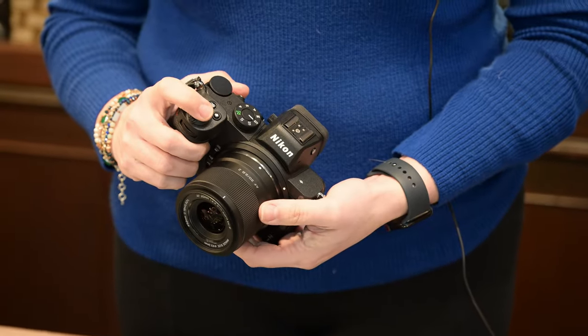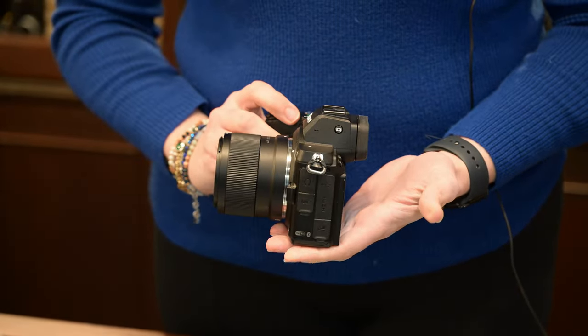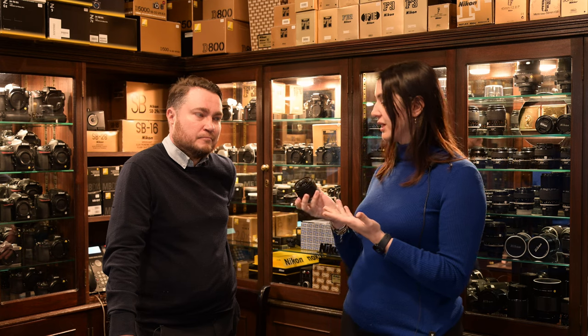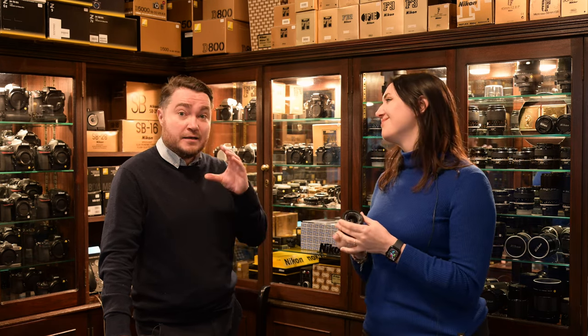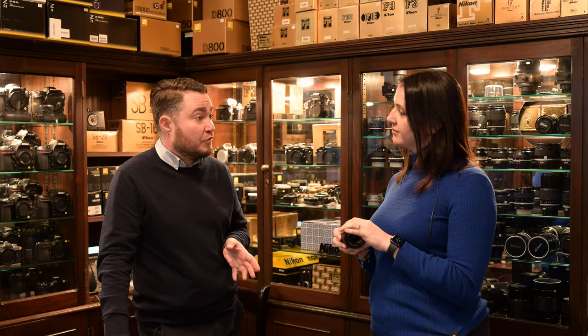One thing I really like, which I'd call a pro, is that it takes 52mm filters — filters that have been around for literally decades. So if you have a circular polarizer, an ND filter, or anything like that and you want to do some landscape work, you can just put it straight on. A lot of third-party lenses tend to have slightly odd filter threads, so this makes it very accessible. And if you want to get into black and white photography, colored filters in 52mm diameter are the easiest to find — Nikon has a lot of those in all different colors.